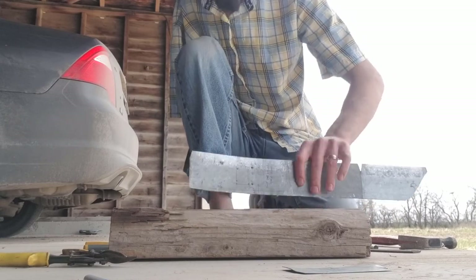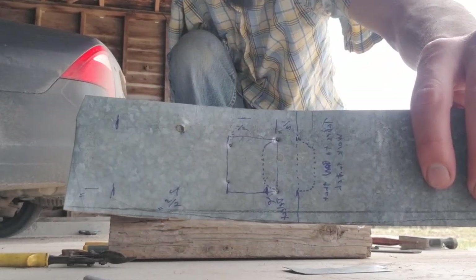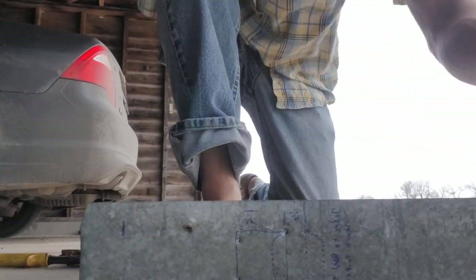There you go, holes all right. Using a punch - I didn't even smash my toes today.